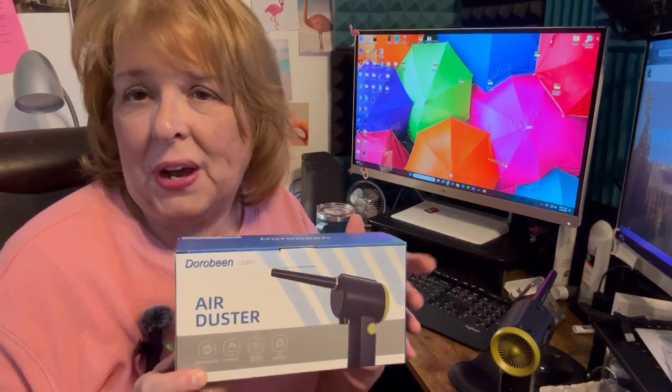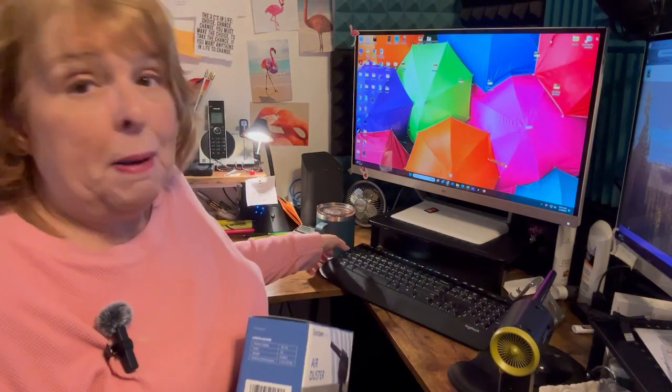Hi, I'm here today to talk to you about the Air Buster I recently got. I cannot stand dirty keyboards — they drive me crazy. I've used compressed air cans in the past, but I don't particularly care for them because they turn my keys white and I can never find that little straw that comes with them. So I decided to step it up a bit and get a powered air compressor.